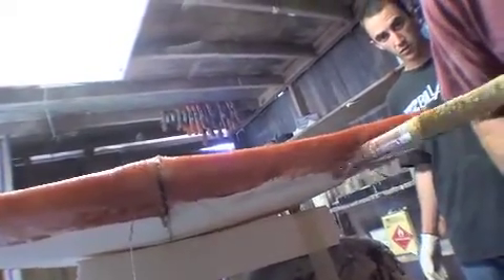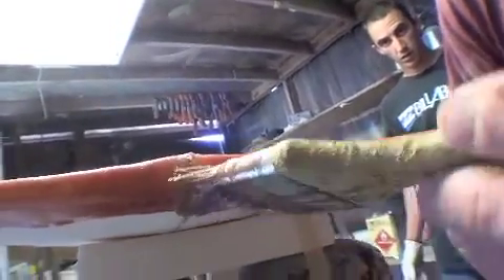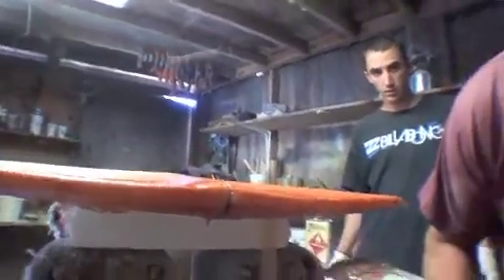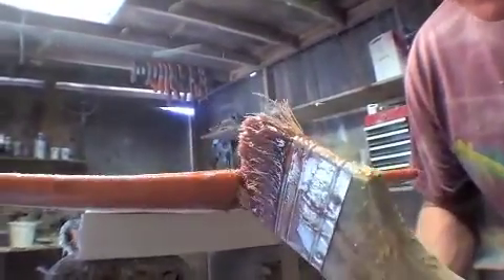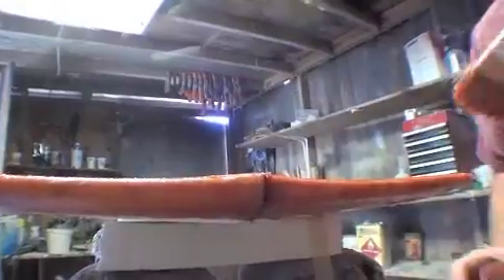We do plugs and boxes after it's glassed — that's like the last things you do. You can see some air bubbles there, so boom. We're going to put a little bit of extra resin right there. Air bubbles — okay.